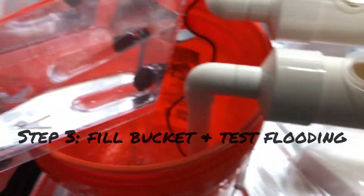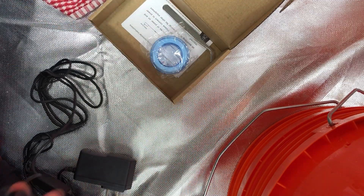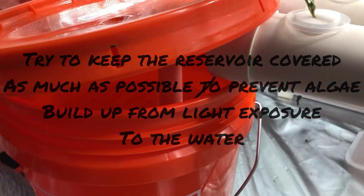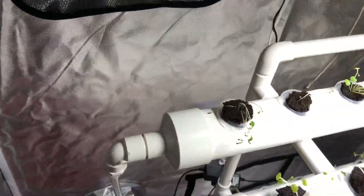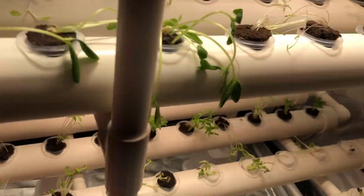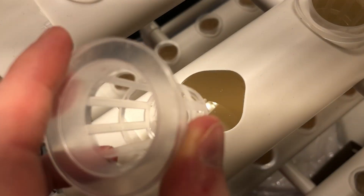Step three is to fill the bucket with water and test the flooding system. Fill your bucket with filtered water — we use a large Brita — and ensure you keep the water level high enough to submerge the pump filter; if the filter isn't covered, you'll likely break it. Test the flooding system before adding nutrient water so you don't spill nutrients everywhere if there are leaks. Once the plant plugs are secure, turn your timer on and pump for about 15 minutes. You should immediately notice water flooding up through the tube and trickling into the top of the hydroponic system.